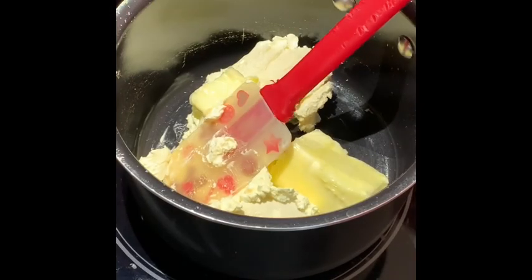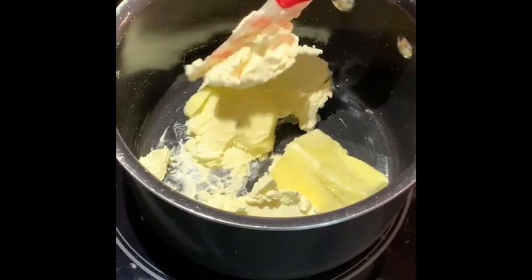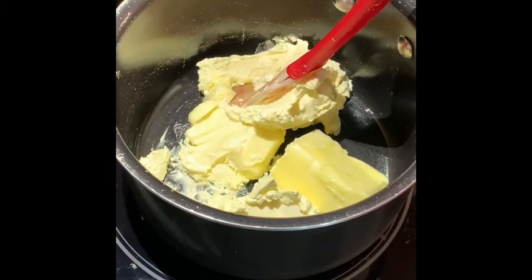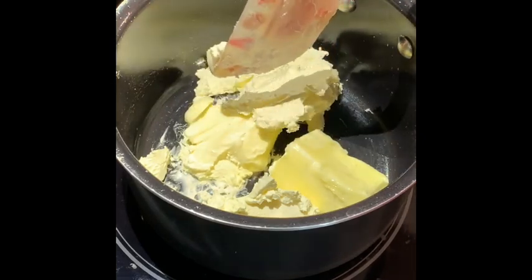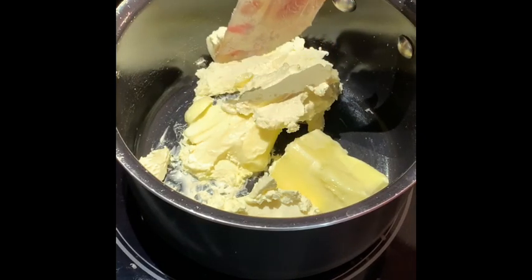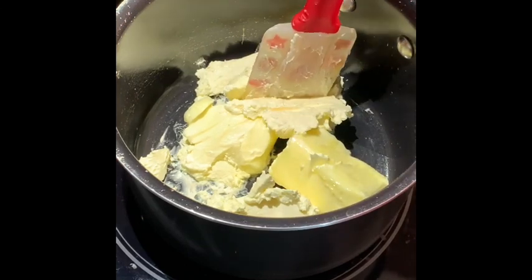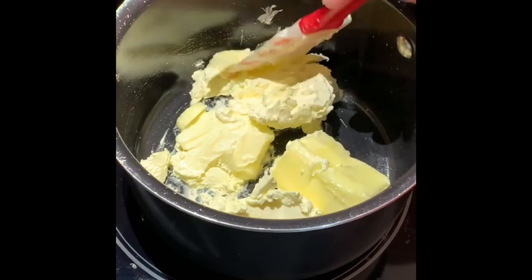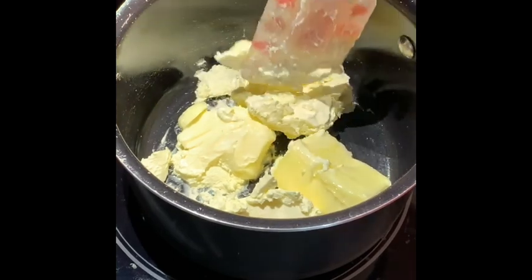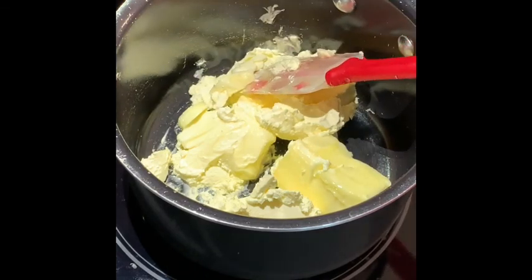While our cake is baking, we're going to take 250 grams of margarine and melt it down to begin making our chocolate glaze. I use both margarine and butter. You want to make sure you use margarine because it holds the chocolate together, and butter always adds a good touch. Make sure it's unsalted. We're going to melt our margarine and butter together and then add in the chocolate.